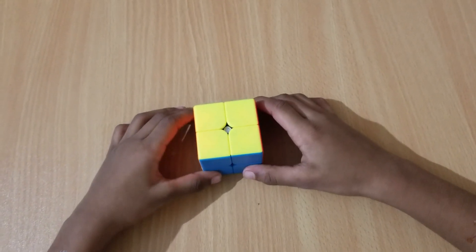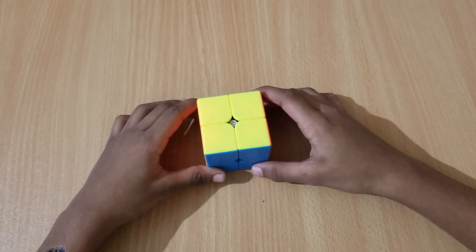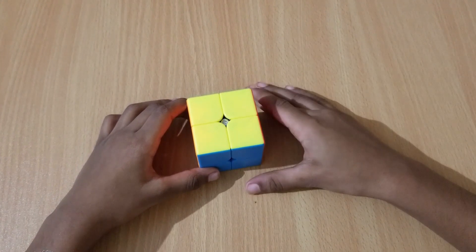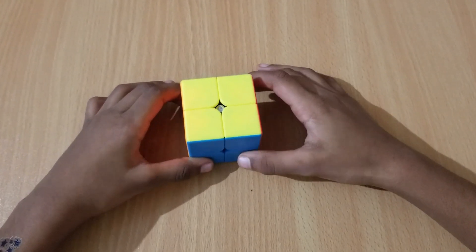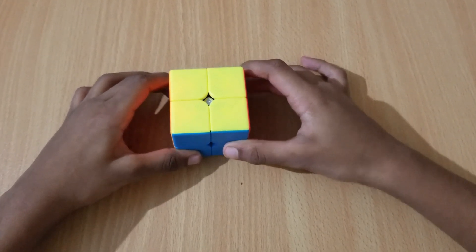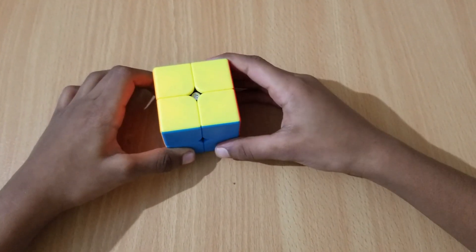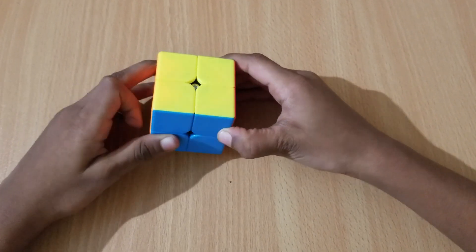Hi, welcome to Rubik's Cubes with Sreejay channel. This is Sreejay and I am going to teach you how to solve a 2x2 in the advanced method. I also made a beginner's method as a budget option, and now I'm using a speed cube for the advanced method. Let's get started.